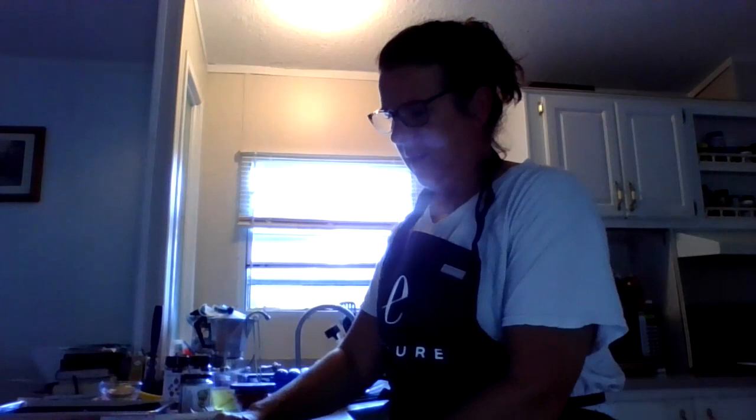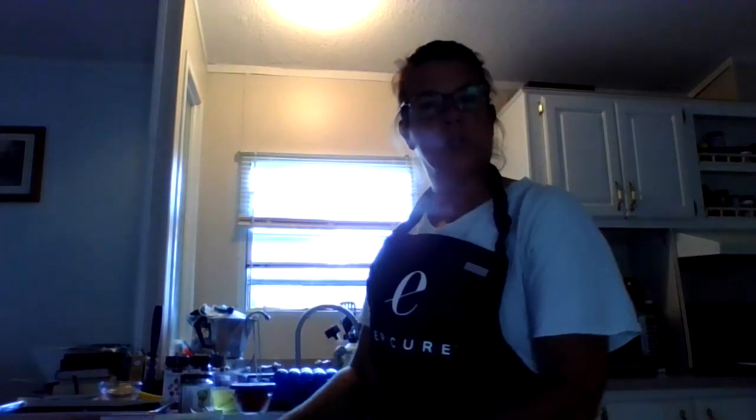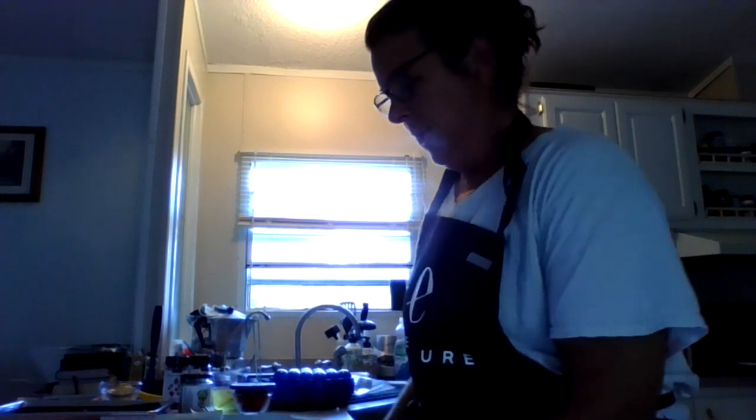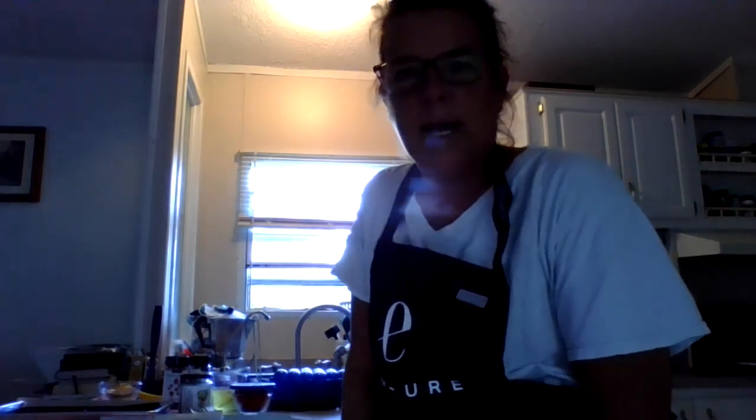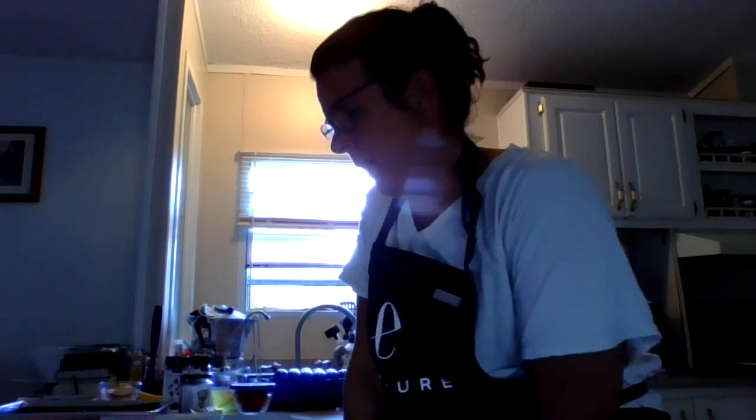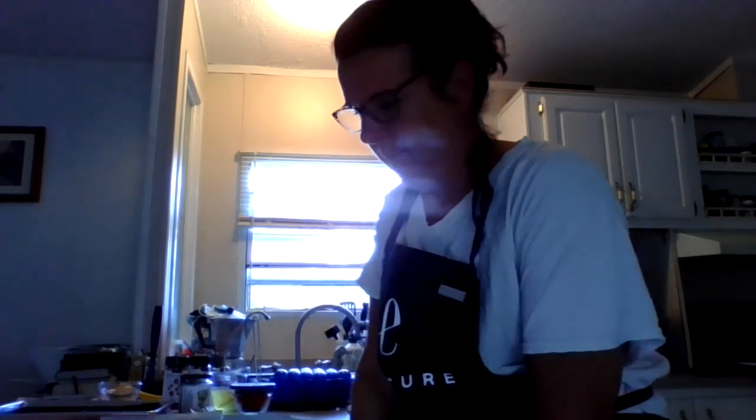Hello, everyone. I hope you're having a fabulous Sunday. The weather here is beautiful in Charleston, South Carolina, and I want to welcome you to Nana's Cookie Corner. So I decided to jump online and have some fun, and I'm going to make a breakfast item for dinner — a Mexican frittata from the Epicure website.